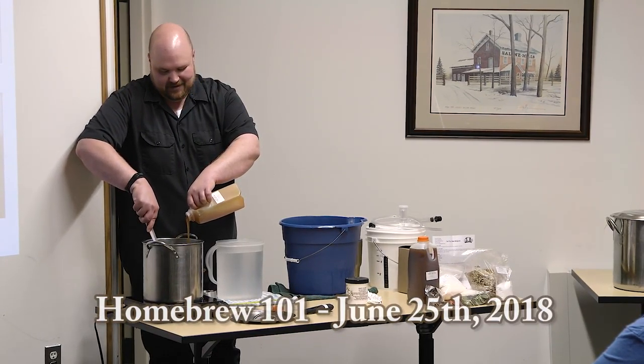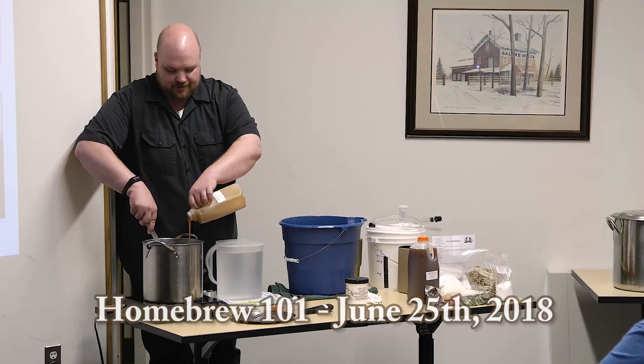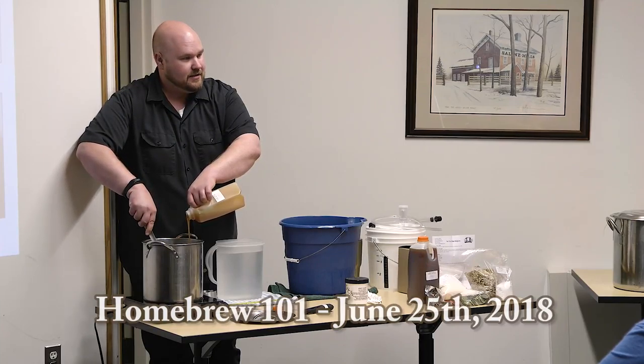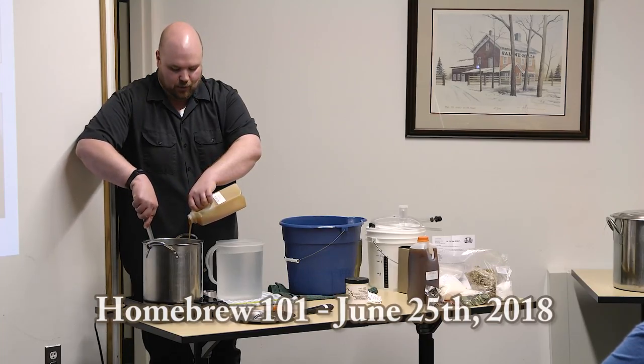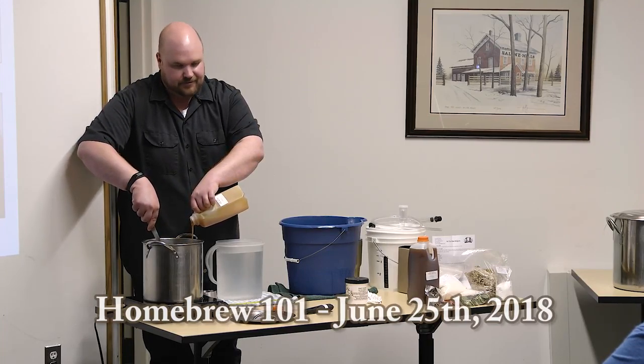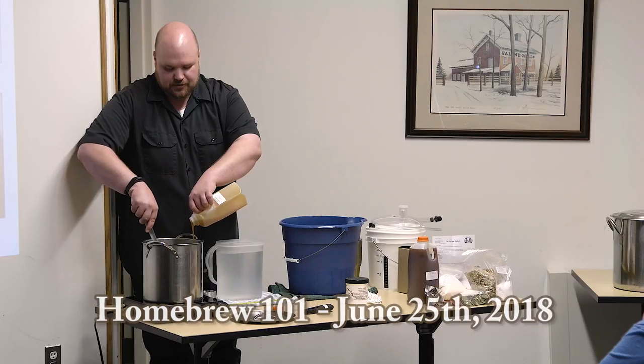The dry powder will really clump at the top, so pour slowly. As far as other fermentables like honey, some recipes have you add that now or near the very end of the boil — just follow the recipe. Once you get used to different recipes you can start to experiment.